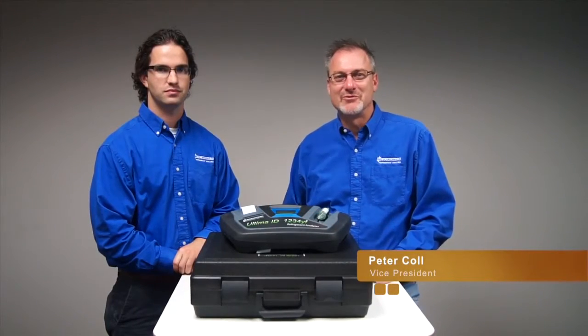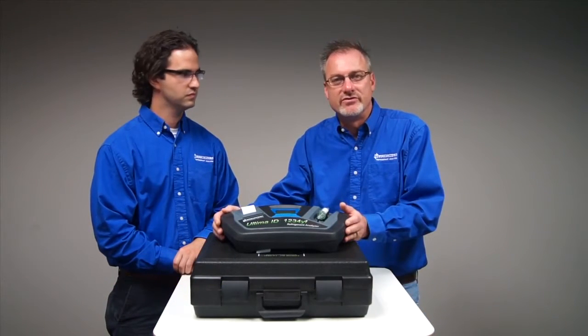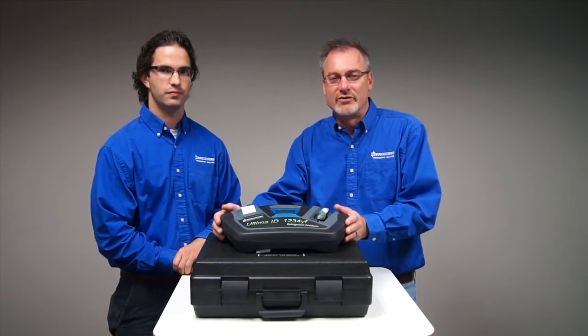Welcome. I'm Peter Kahl from Neutronix Refrigerant Analysis and I'm here with Zachary Ziegler. Today we wanted to bring you some information on our new RI2012YFP refrigerant analyzer.